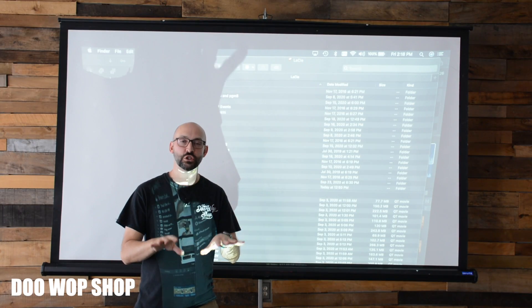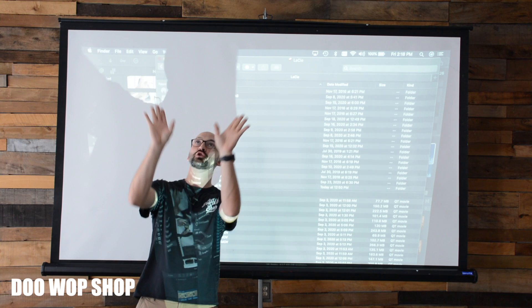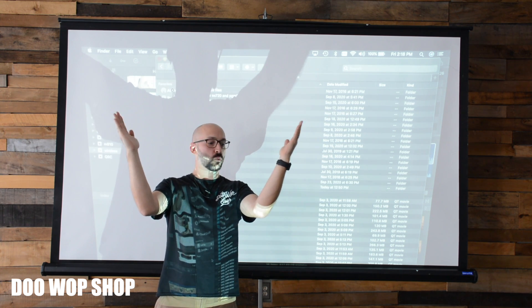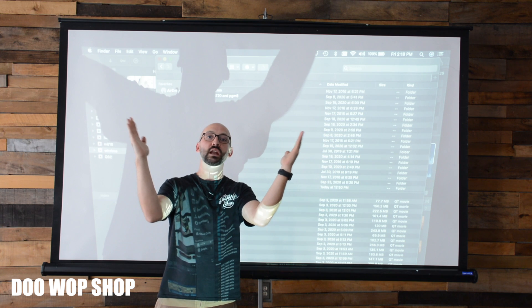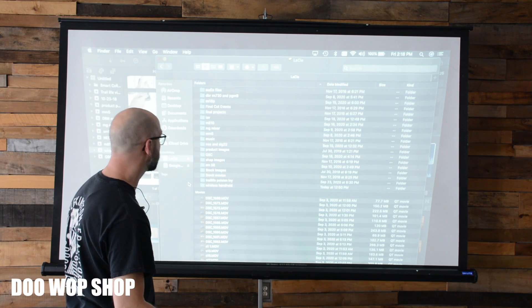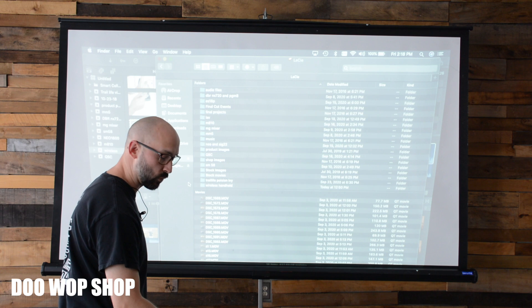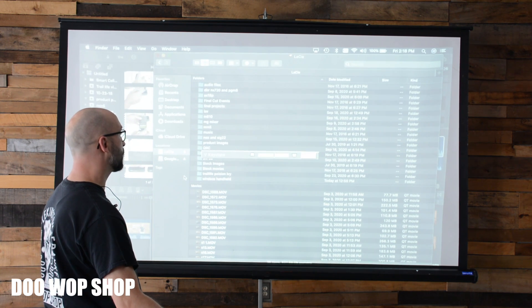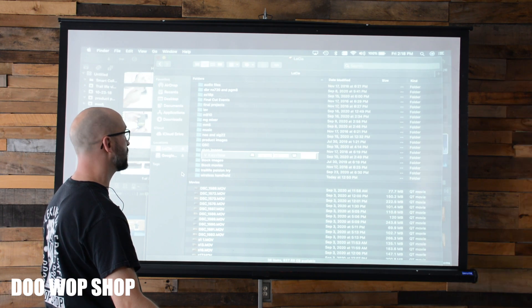If you find yourself having to position your projector very low and shoot up at your screen, you'll see a thing called keystoning, where the bottom of your screen is much more narrow than the top. There's a way to fix this — they built in a function called keystoning, and there are two buttons right on top of the projector. You can keystone and it artificially squares your image.